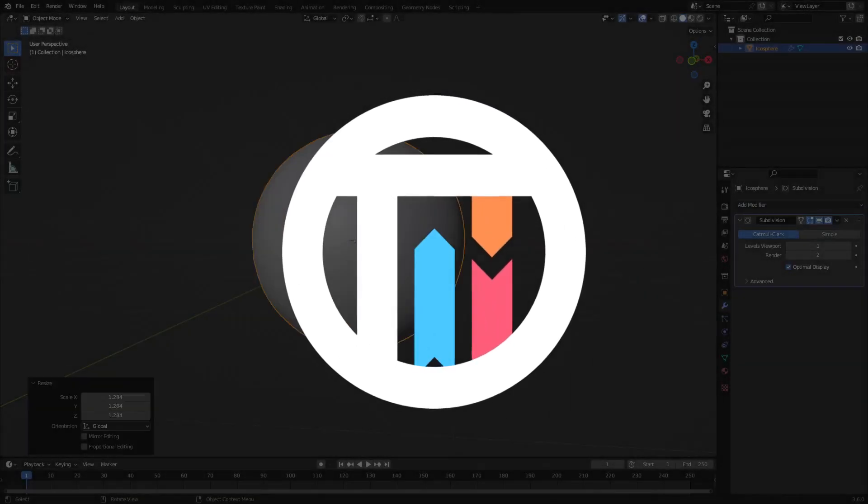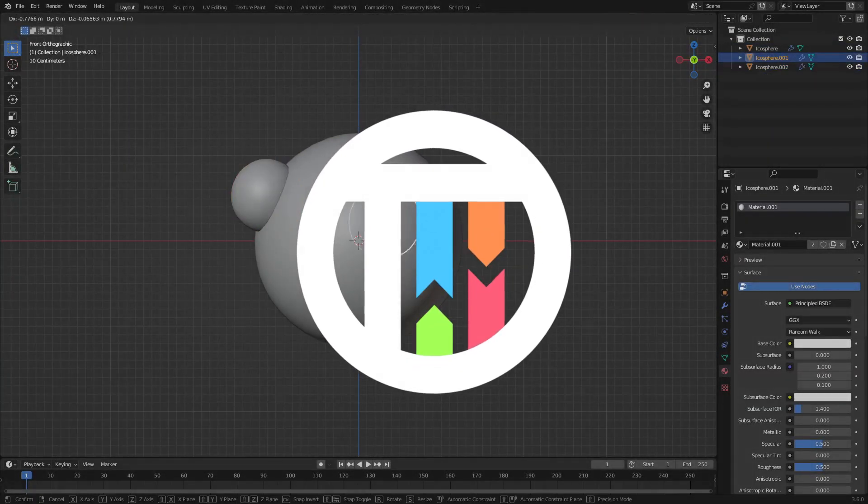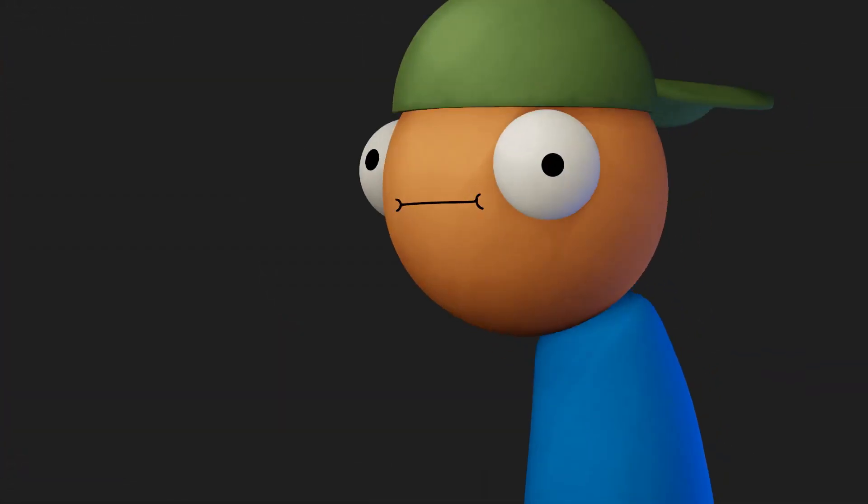So, you want some Captain Crunch, but you're not a Captain, and you're not that crunchy. Well, just leave yourself out in the sun for a little bit, and you'll get there.